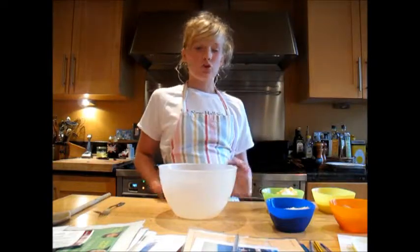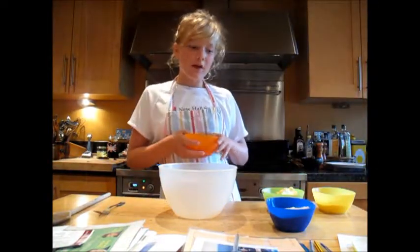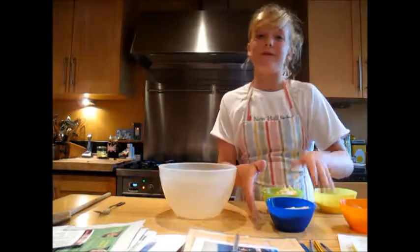At the beginning you have to weigh out the weight of two eggs, and then you'll use that for all of your other ingredients. So my caster sugar is the same weight as my two eggs, the same weight as my butter and my flour.